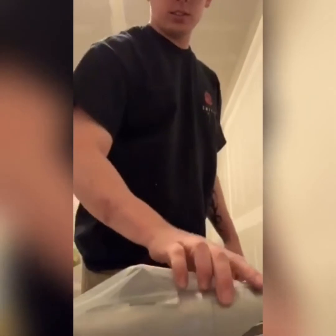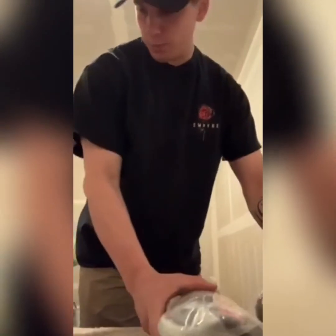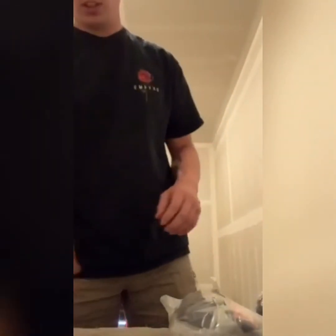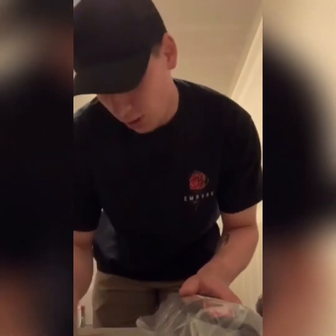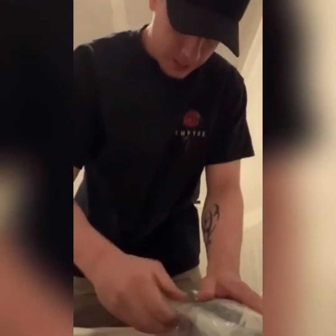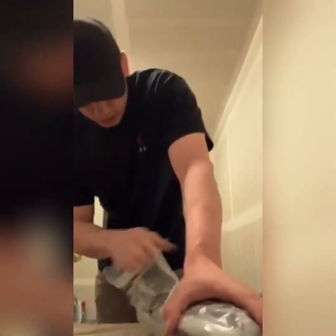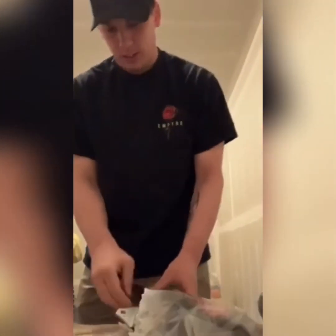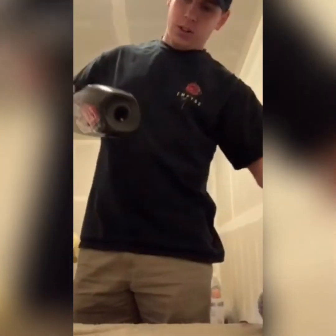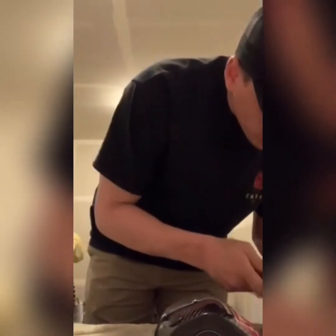I figured I'd go ahead and open everything up completely so I can see what we got going on here before I did the install video. I'm not a mechanic — just kidding, I'm not. I can say I've never bought an exhaust for a motorcycle or dirt bike that I've owned. All I know is that's gonna look good, that's all I'm saying. You don't gotta be a mechanic to know that.